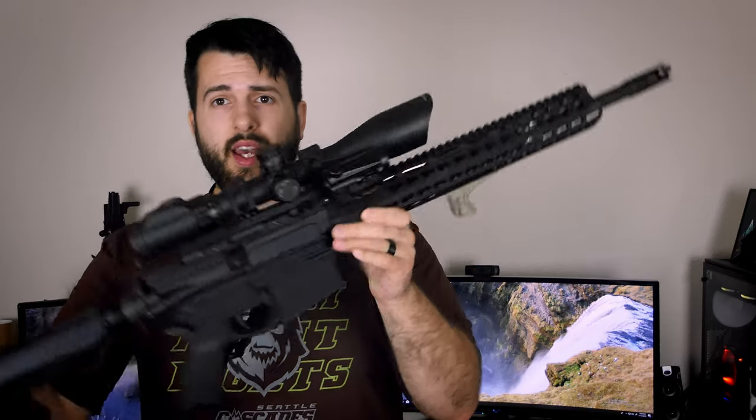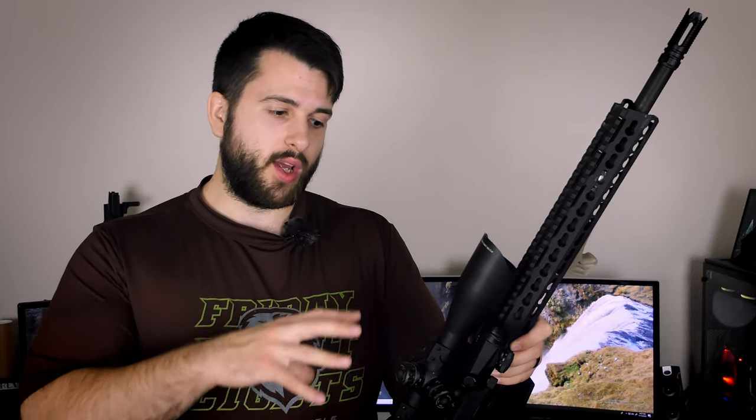The thing I kind of dislike about it is it has a 30mm tube and it's very long — about 14 inches. It has a really small field of view, so even on 3x you're not seeing very much. 3x on this feels like 4 or 6x on some of my low-power variable optics, which kind of necessitates having an offset red dot, because at 3x you don't have a lot to look at. That's one of the drawbacks of a more budget-oriented setup.